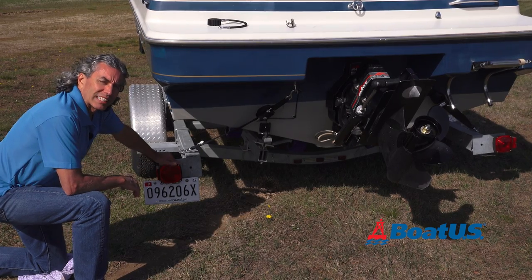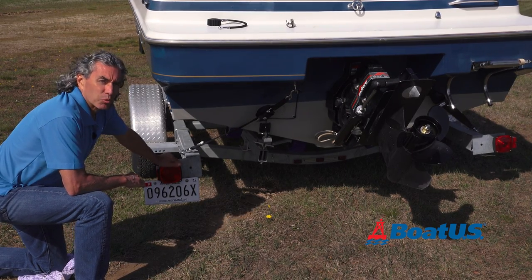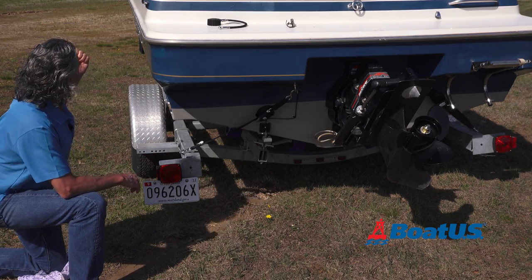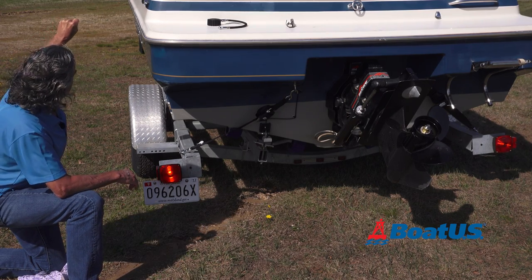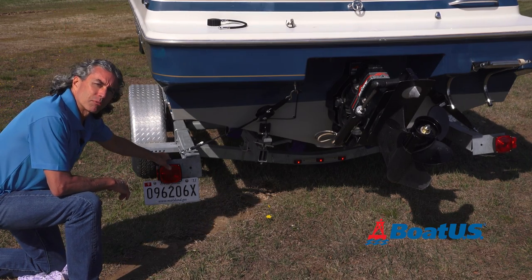Now we're going to check the trailer lights — this is something you have to do every time you hook up your trailer. It's way easier to do if you have a friend to help, and I've got somebody in the truck helping me right now. Left, right, stop, and on. There we go — all four of them work.